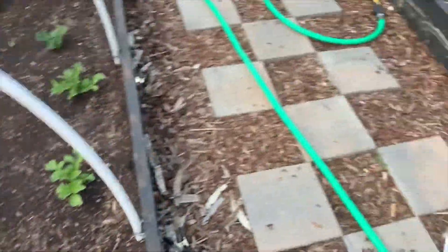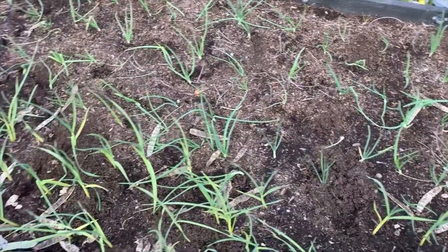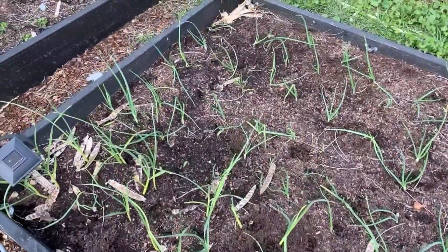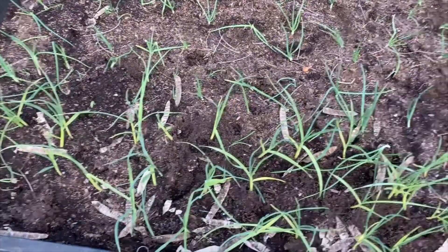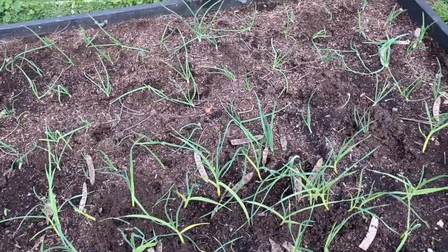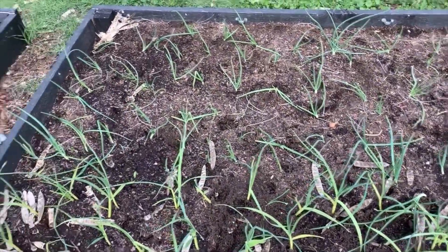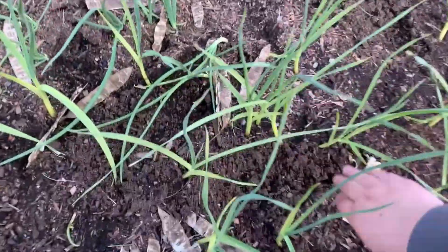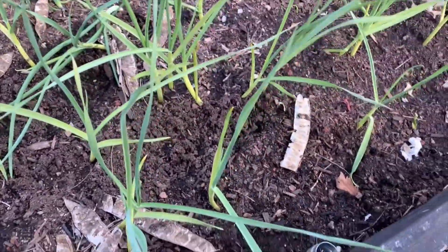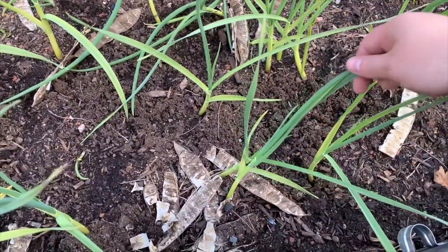Over here is my garlic and onion bed, and you can see that the animals have been getting in here — some of them are knocked over, which is a little frustrating, but I planted extra on purpose because I knew that would happen. If you look at the soil, it kind of looks like there may be a gopher or something coming up underneath them. I thought gophers don't like onions and garlic, but okay — I'll deal with it. We have a really bad problem here so I'm going to have to figure out what to do this year about them.